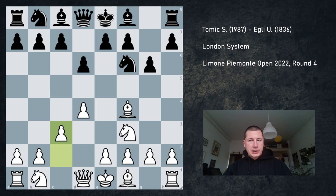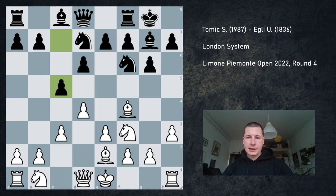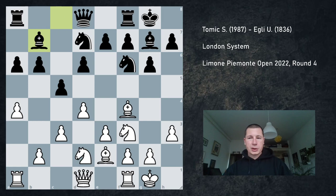c3, just starting slowly, bishop to g7, h3 — I don't want to allow any Nh5 ideas — castles, e3, Nbd7. This is all very normal, has been played a million times. Then c5, castles. Now I play this with both colors; obviously when I'm black in this position I'm a tempo down. Not that it matters that much, but it could be relevant — some plans do change. He went a6, I went a4, and of course he doesn't want to allow me to play a5 and block the position up, so he plays b6. Nbd2, Bb7, Bh2. This is the starting position of London against the reverse Reti.